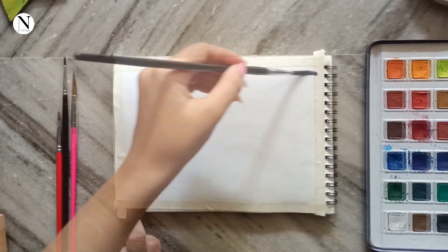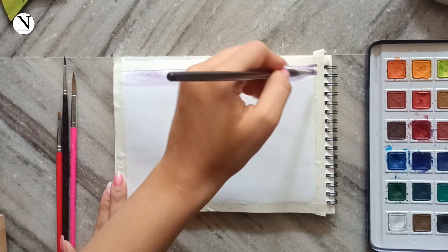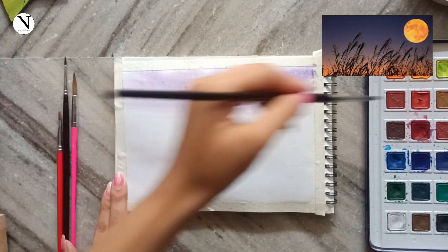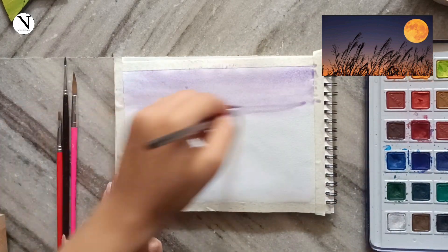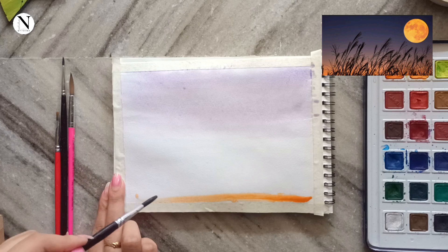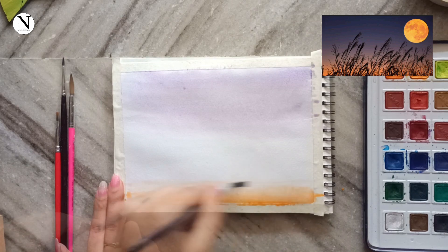As I am using watercolors for this painting, I have started off with a clean wash of water on my paper. Next up, as you saw the top part was a violet color, so I'm giving a base shade with a really light violet that I got by mixing red and blue.